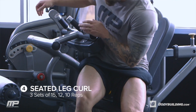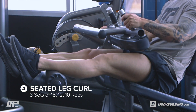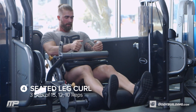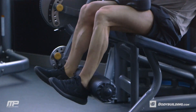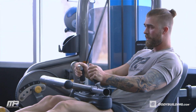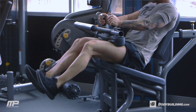Next exercise is seated leg curls. You can do lying leg curls if you want instead. We've got three sets — first set is 15, second set is 12, third set is 10, increasing weight each set. This is an isolation movement for the hamstrings, so make sure at the end of each rep we're getting a good squeeze in the hamstrings. You don't want anything else taking over, so focus on the squeeze.